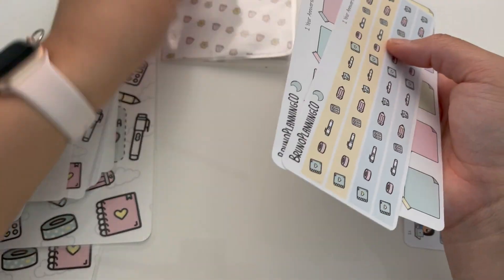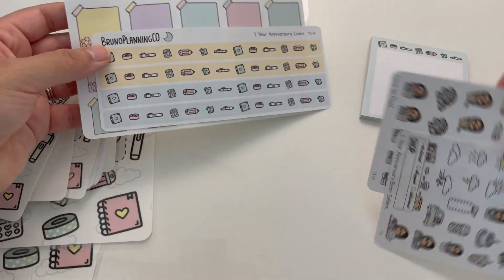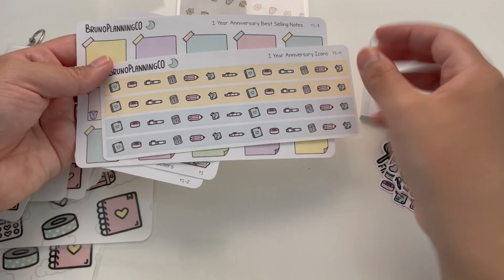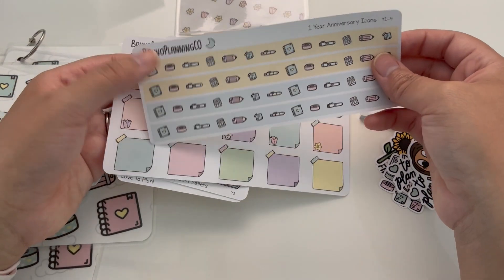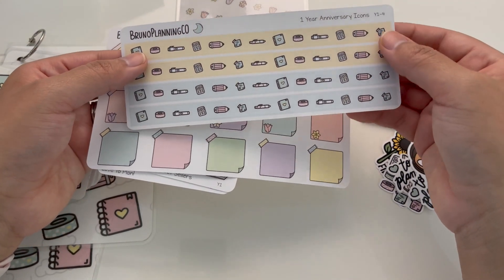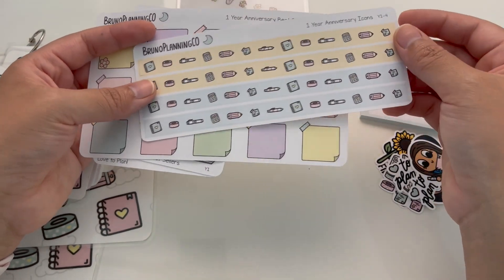So you'll get the folder. And then for the stickers — you're going to get four sticker sheets. The first one is the one-year anniversary icon sheet. These are the long strips that you can use kind of like washi. And the reason why there are two colors is because I couldn't pick one — I really like the yellow but then I really like the blue. Since I couldn't decide and since it's the one-year anniversary, I just thought why not include both colors?